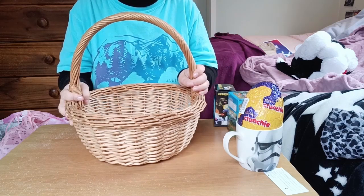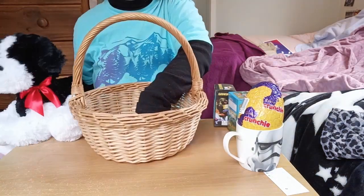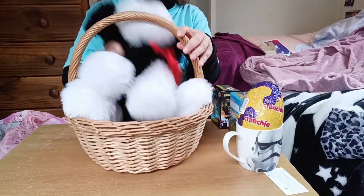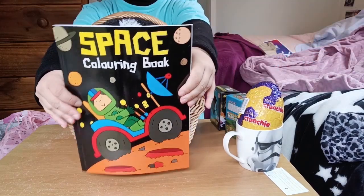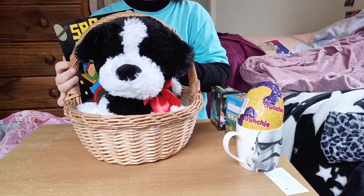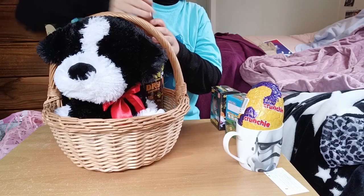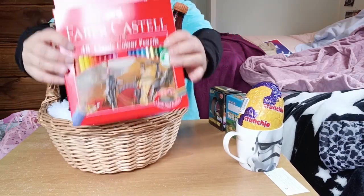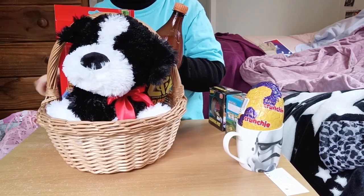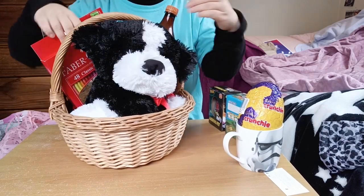Our second basket is for a child who might be a little bit older than the previous basket, and who likes darker colors. I start off with this dog — I don't have a blanket in this one because the soft toy is very big. This is the same basket as last time from an op shop. The dog was from the Warehouse. There's a space coloring book from Two Dollar Things, a bottle of fizzy drink, and some Faber-Castell pencils.